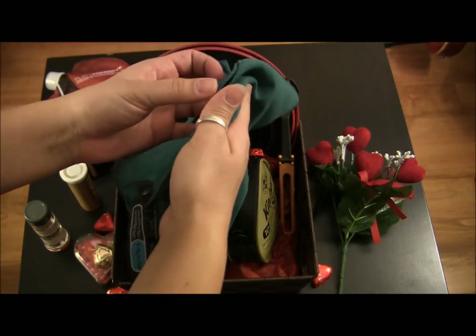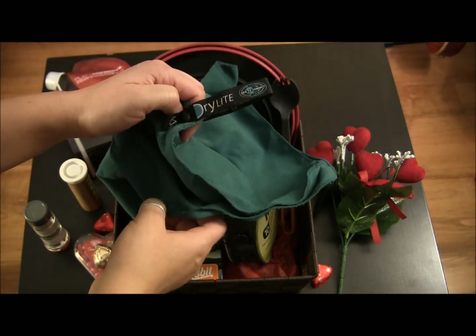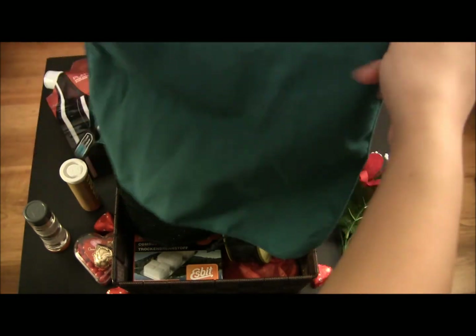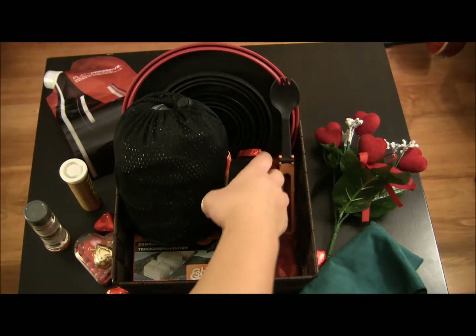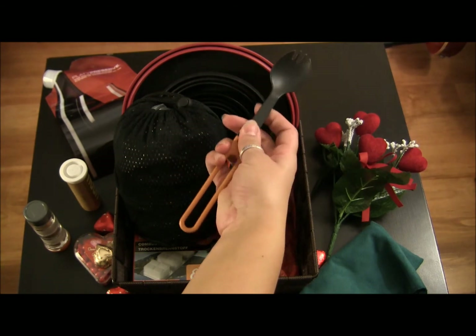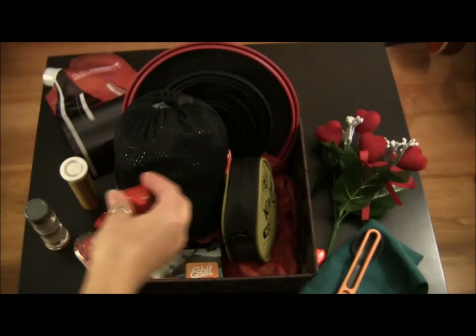This is a microfiber towel from Sea to Summit. I use this in my camp kitchen myself — it's the one I use to wipe dishes and such. And here's a spork, because you can never have too many sporks. This is an MSR foldable spork.